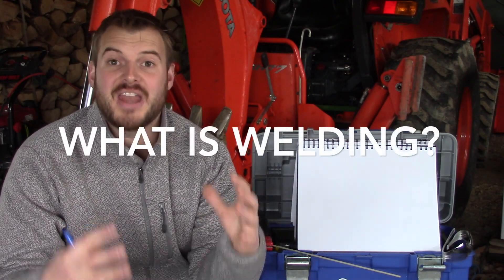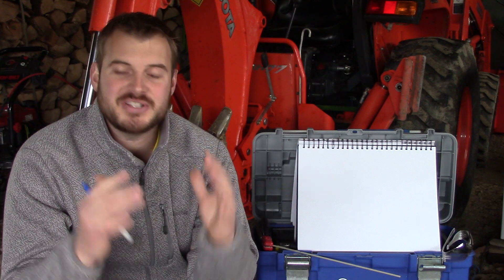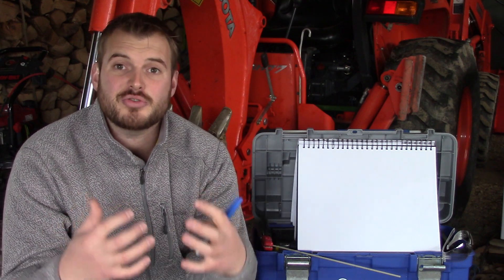Hey YouTube, it's Luke here. Today I kick off my series on how to weld. This is going to incorporate all the processes from stick, MIG, flux core, and TIG. I'm going to teach you everything that I know personally and all the years of experience that have surrounded me. Today's video, as titled, is the intro to welding — or what is welding.